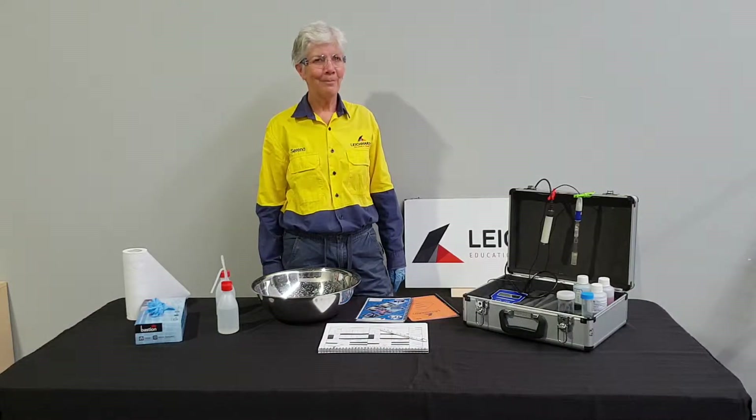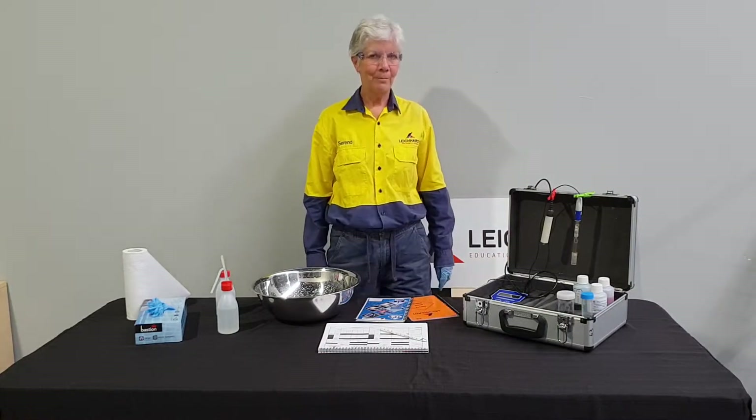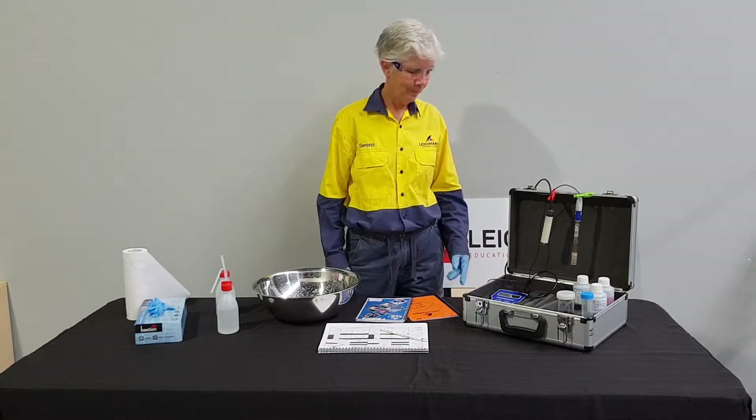In this video we will demonstrate how to calibrate the WP81 meter for pH. Before we start, Serena will show you the equipment needed to perform the calibration.